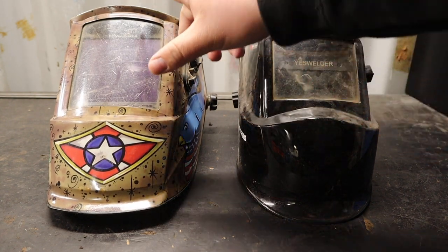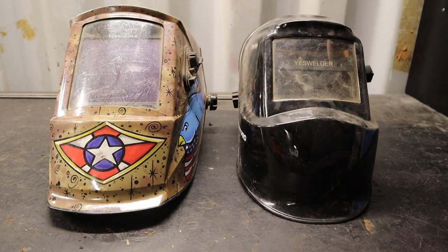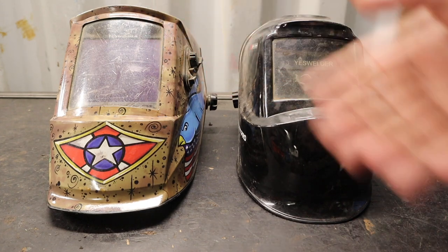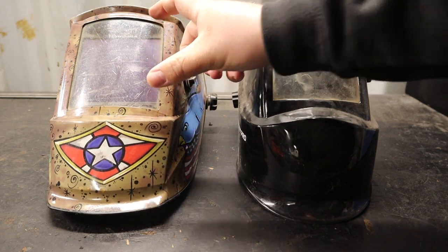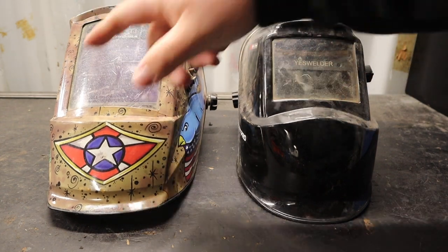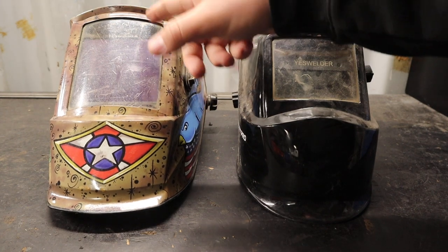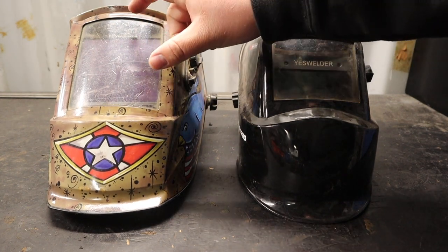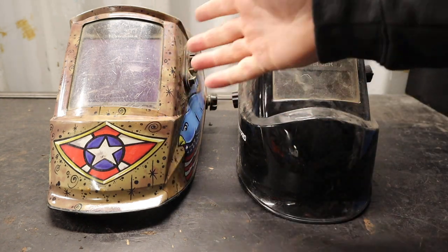I apologize about the dirty lenses on both helmets — I use them and they're not quite bad enough to change out yet. You'll notice there's a much larger viewing window on the higher-end model. There are two small solar panels at the top and bottom of the Iron and Ink version, and a very nice large viewing window that I think is about four and a half by four and a half.